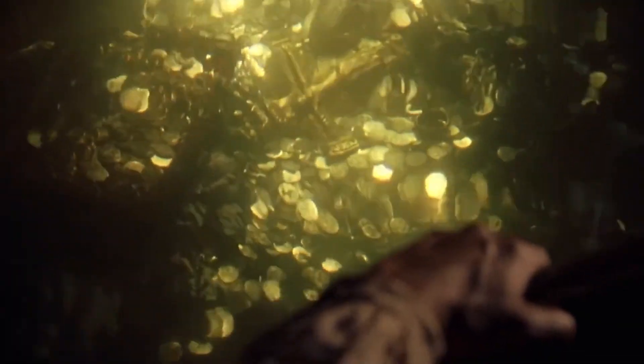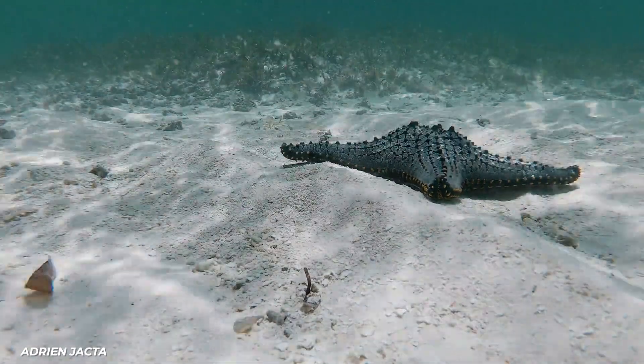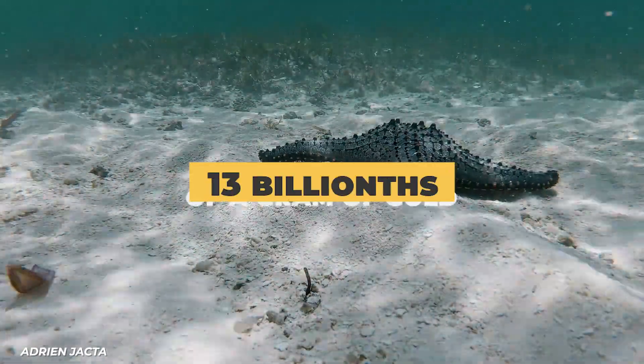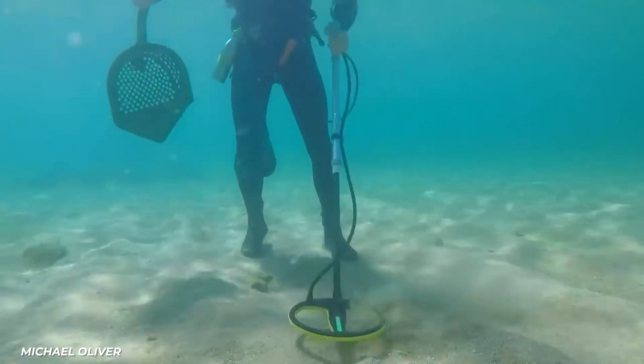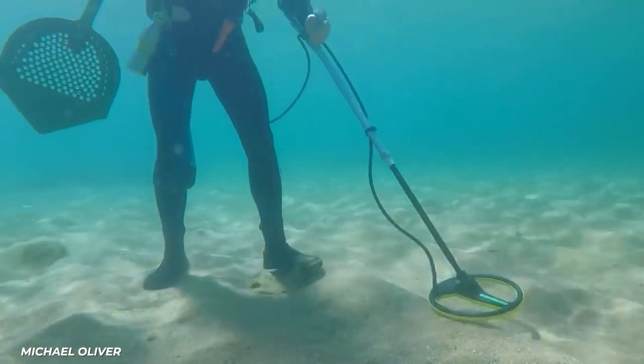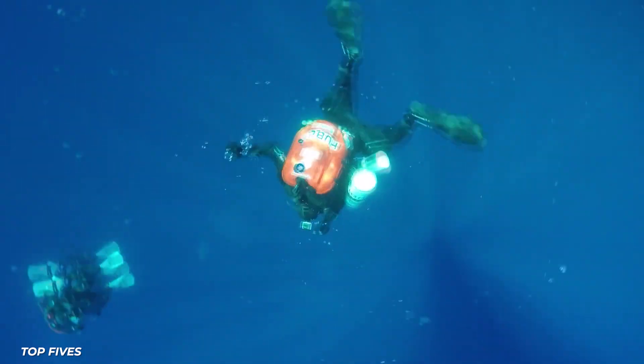Needless to say, within the oceans of the world you can find a lot of gold. However, removing gold from a vast amount of seawater is a monumental task. There would be approximately 13 billionths of a gram of gold in each liter of water — about one gram of gold per 110 million tons of ocean water.